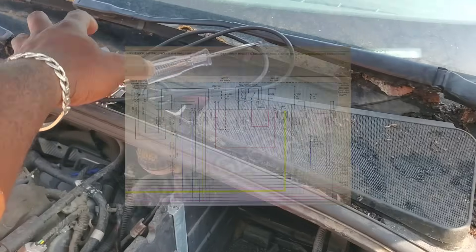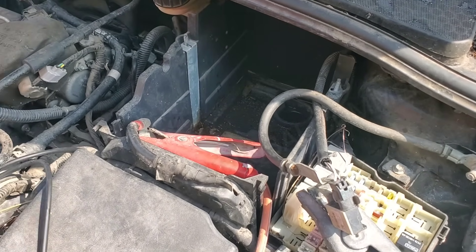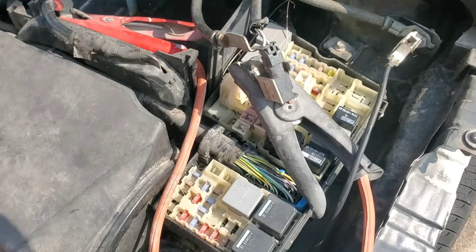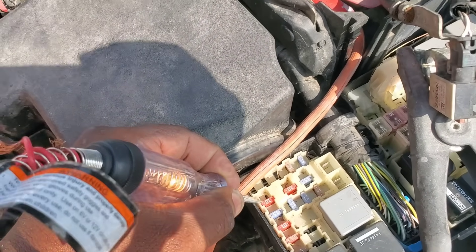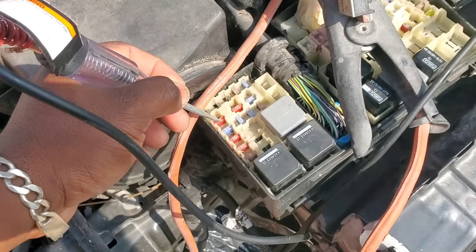I've got my test light here. I'm going to hook up to battery ground, and now we're going to be able to test that fuse and see how it's doing. We've got a light on that side, on that side. So that fuse is good.